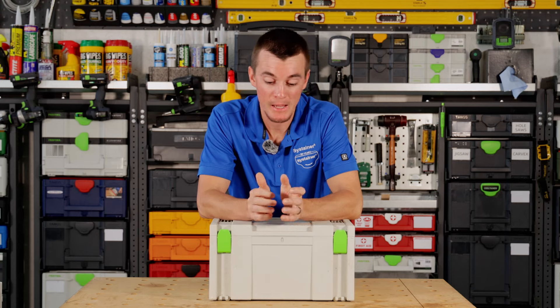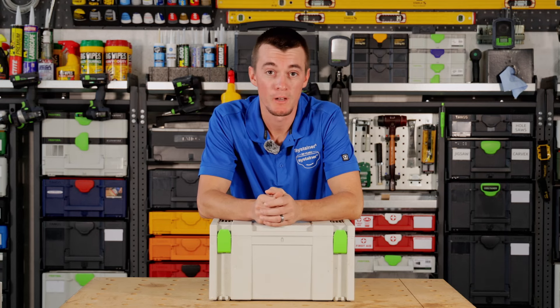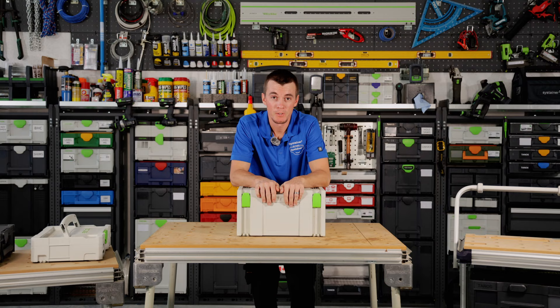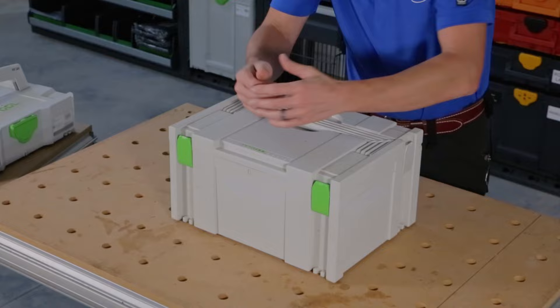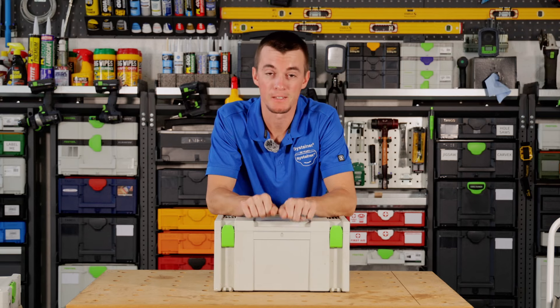Hey guys, it's Chris with Sustainer Systems and today I would like to discuss a brief history of the Sustainer. The Sustainer was first developed in the early 90s, around 1993, and this box that you see here at the time was really for Festool, and this box we called a classic Sustainer.